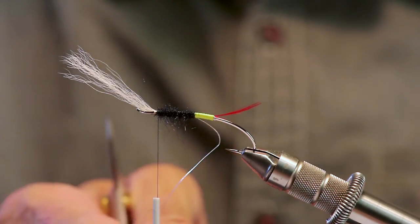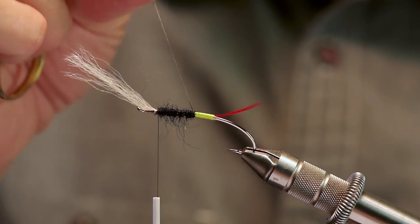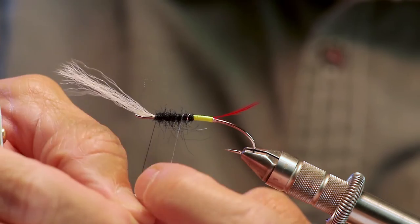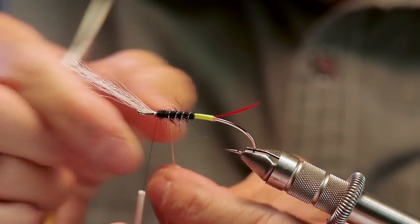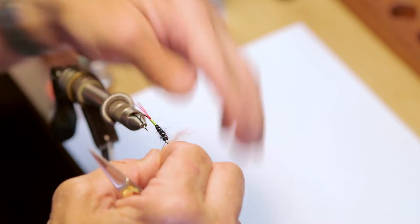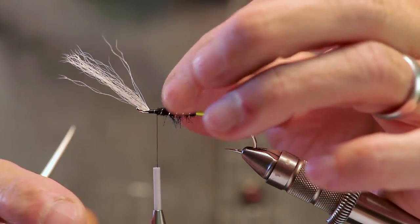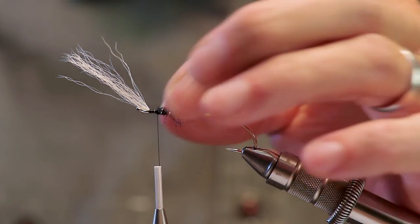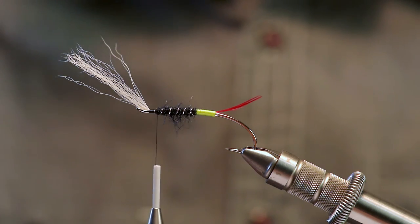Back to the tinsel. I'm going to grab this and wrap it forward at least four turns — four to five turns. There's five. I'm going to tie that off at the bottom of the hook. Four to five wraps is acceptable in the Spey world — no less, no more is kind of their motto.